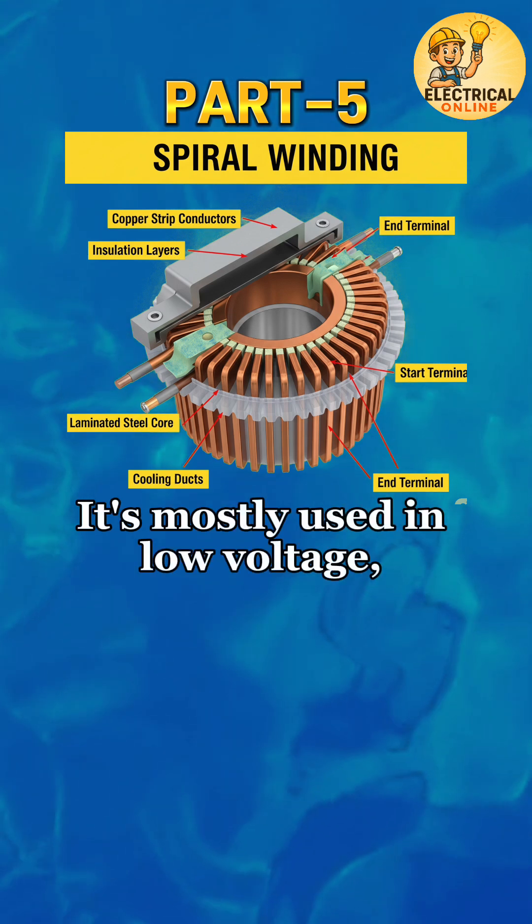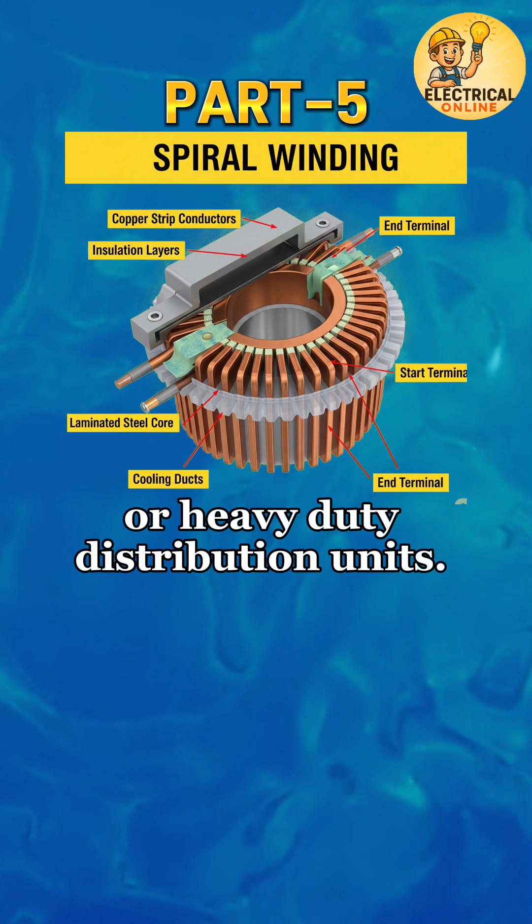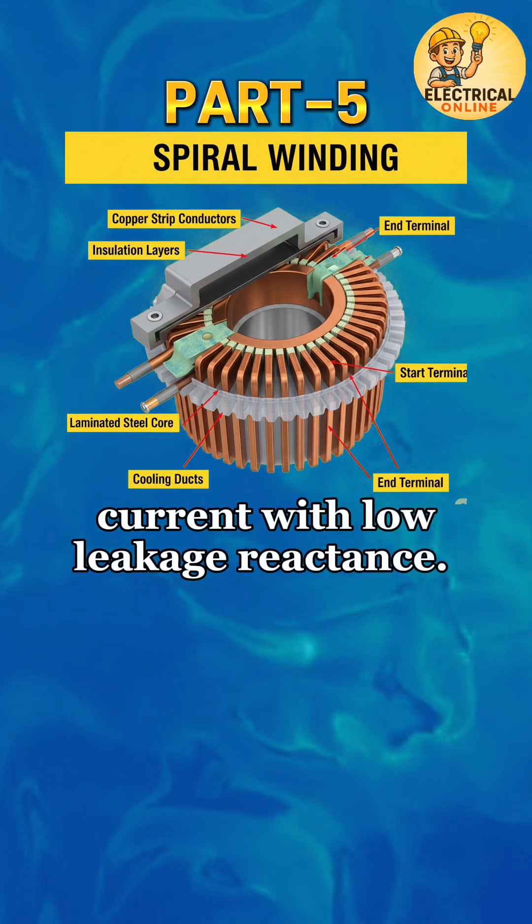It's mostly used in low voltage, high current windings, like in furnace transformers or heavy duty distribution units. Its design helps handle massive current with low leakage reactance.